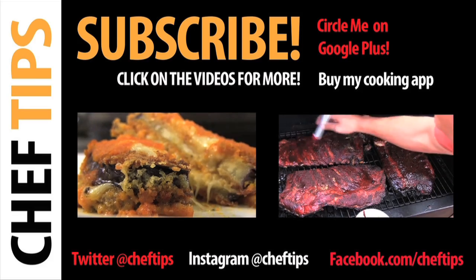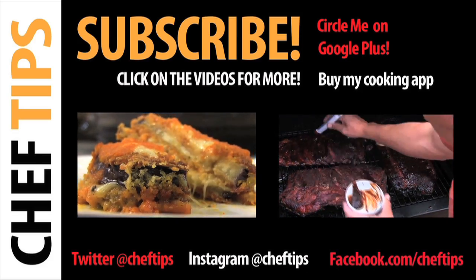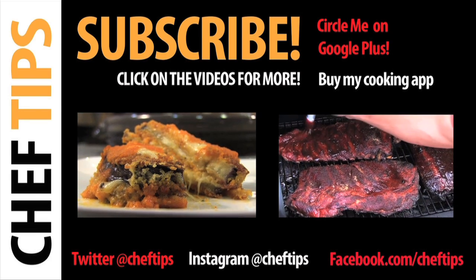Thanks for tubing in. For more simple and delicious recipes, click on these links. And please don't forget to like, share, and subscribe.